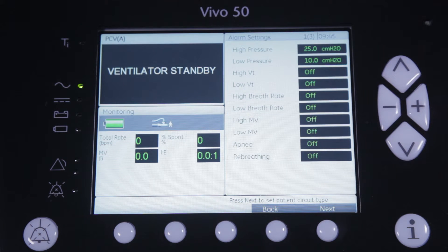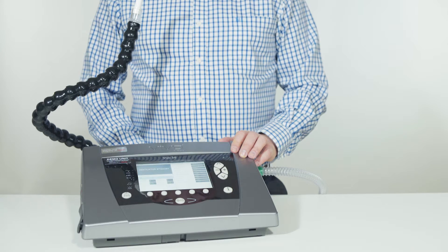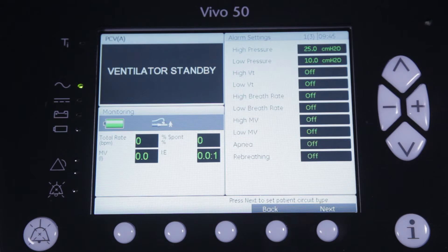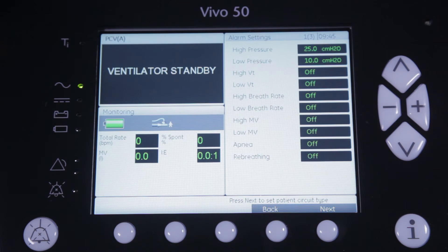Where you can select which alarms you want to use to make sure your patient is treated in a safe and efficient way. As you can see, most of the alarms have been turned to off as a default for mouthpiece ventilation. You can either choose to leave it like this or decide to activate one or more of the alarms.